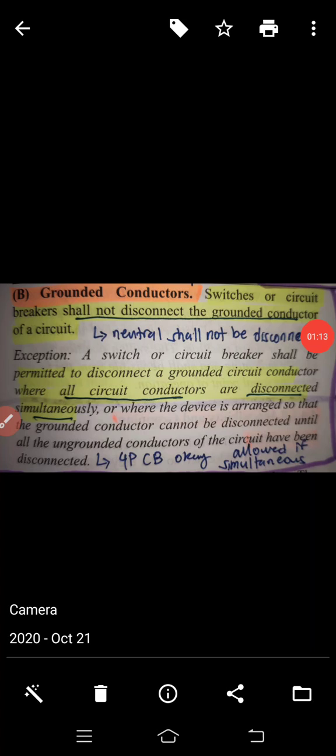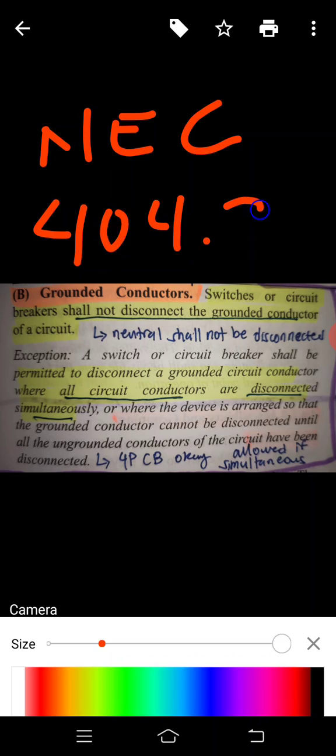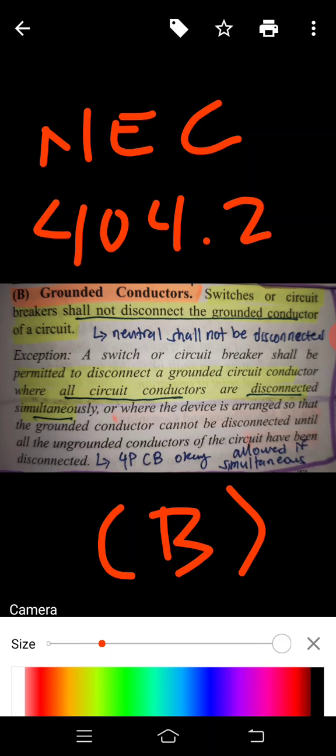This comes from NEC 404.2(B), which states that grounded conductors — switches or circuit breakers — shall not disconnect the grounded conductor of a circuit. So you are not required to disconnect it.